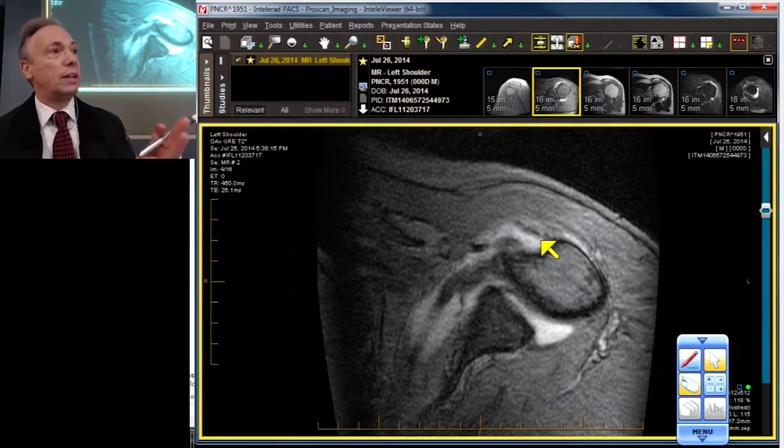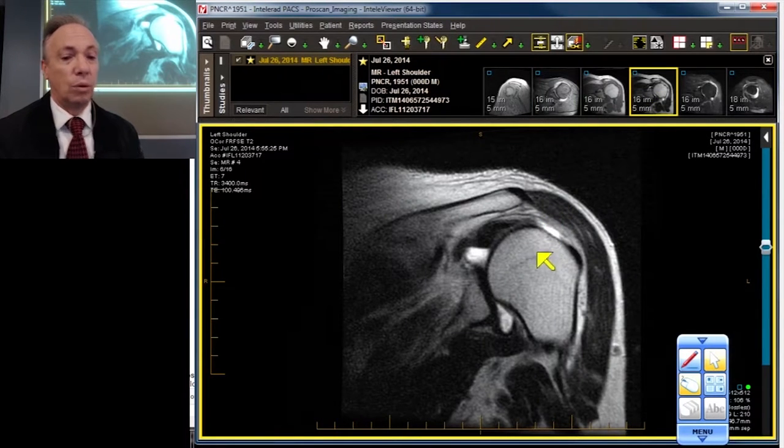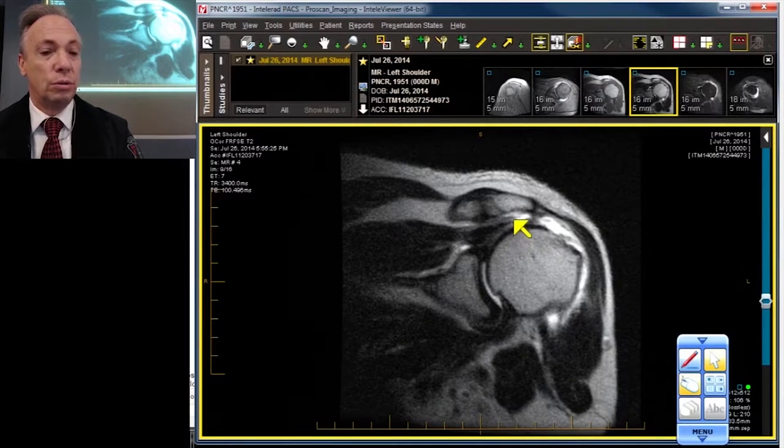So we've got three components of the rotator cuff already that are torn — remember there are six components. Let's finish off the other three: the supraspinatus, the infraspinatus, and the teres minor. Let's go to the front of the shoulder for the supraspinatus — wow, there's the grand canyon right here.